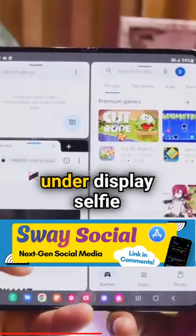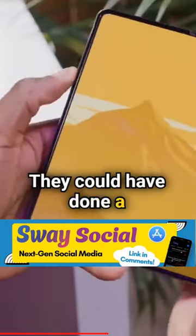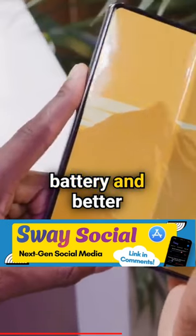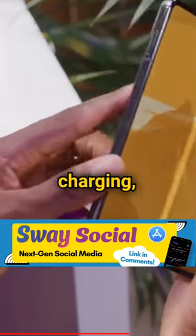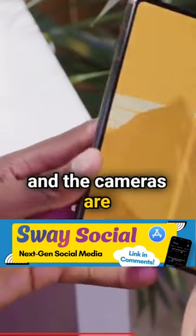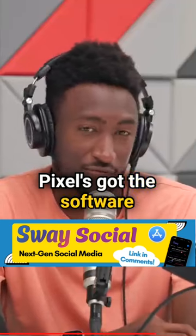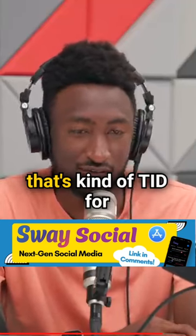Samsung had thin bezels before they added the under-display selfie camera, so they could have done a hole punch. Samsung has a better inside display, bigger battery, better battery life, faster charging, and the cameras are about on par. For software though, Pixel is better — Pixel's got the software for sure, so that's kind of tit for tat.